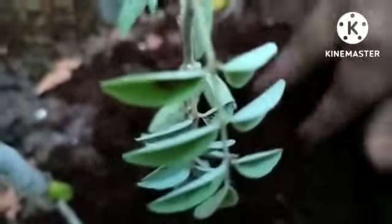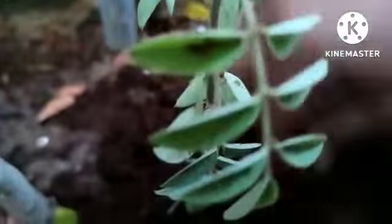I'm going to tell you a little bit. The ratio is one to one to one: soil, compost, and coco peat.